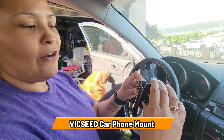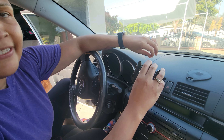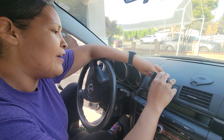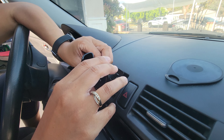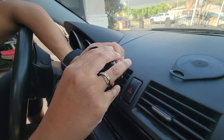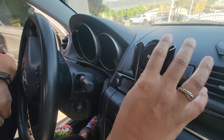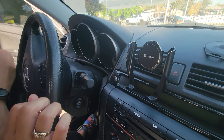Today I got my new car mount. Since I don't have a car mount, it's easy to install — you just put it in the air conditioner vent and you can tighten it up or loosen it up whenever you're not using it anymore.